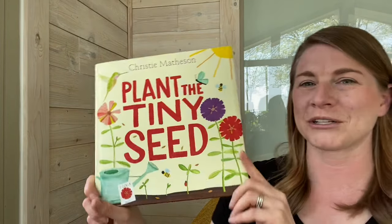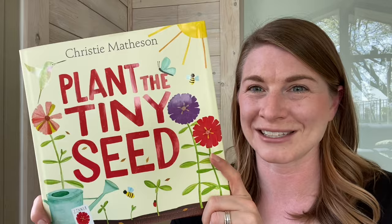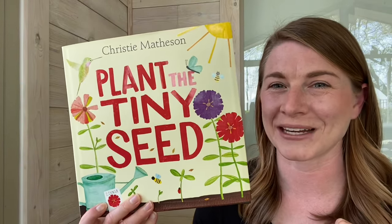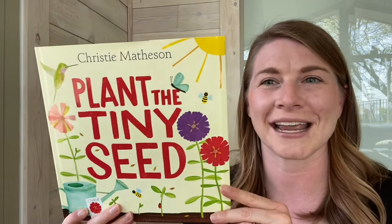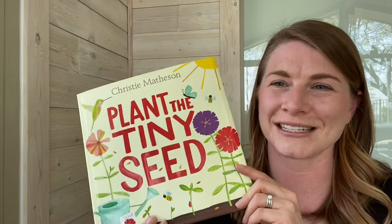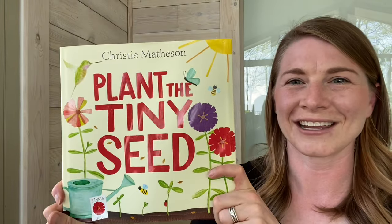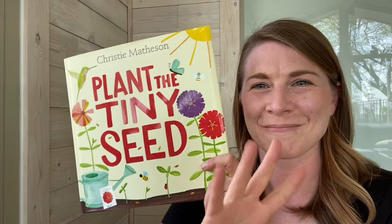Well, friends, thank you so much for reading with me. If you liked this story, please give it a thumbs up. I also have Tap the Magic Tree on my channel by the same author, and it is just as much fun. So please subscribe and go check that out on my channel. Thank you so much for reading with me, friends. Bye!